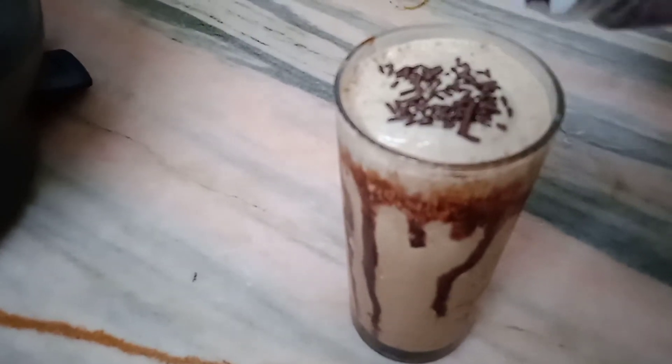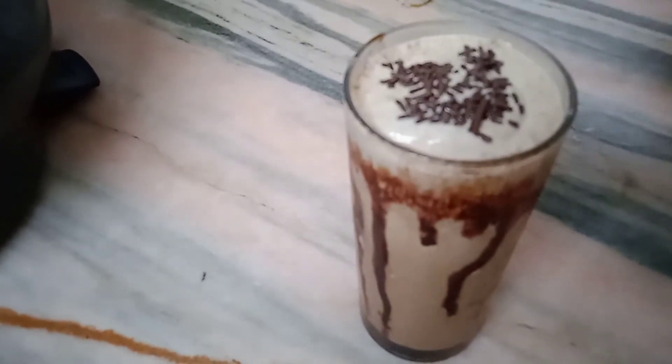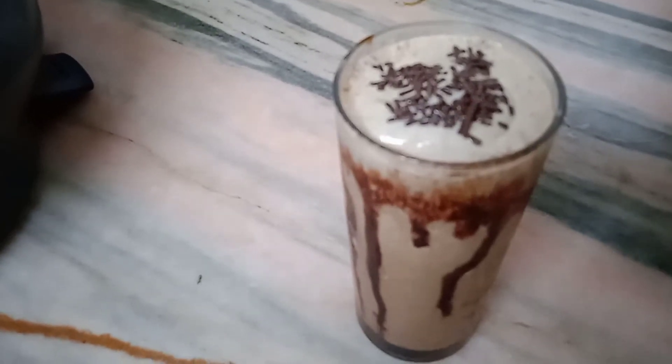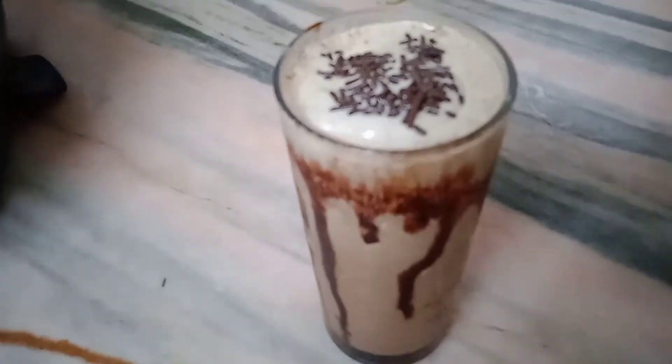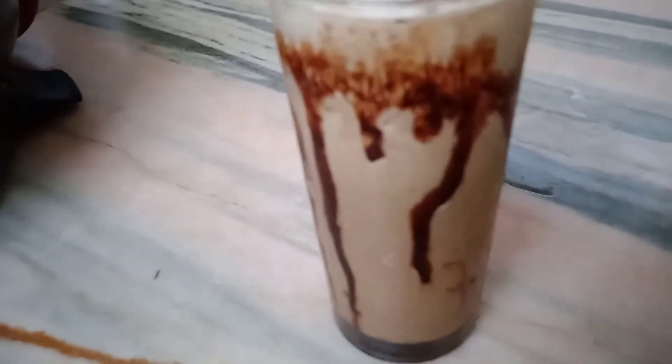If you want, you can spread some chocolate sprinkles on the top. Our super tasty cold coffee is ready to serve now.